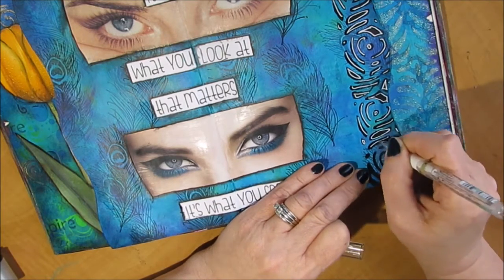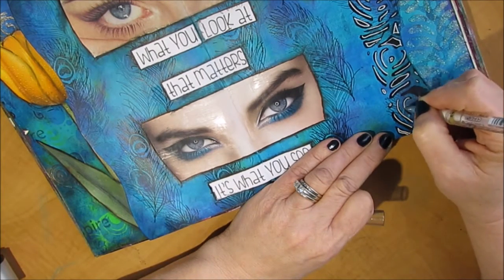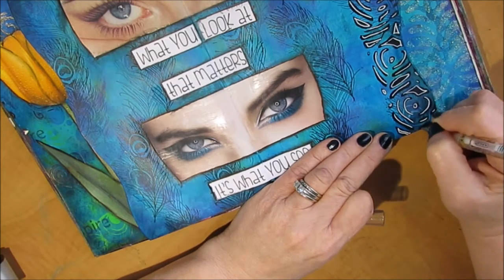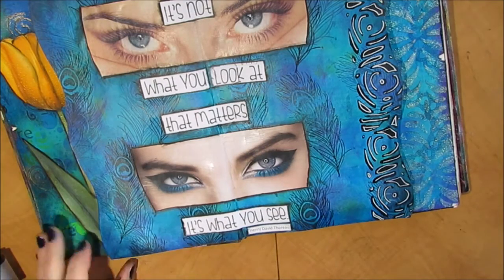The peacock feathers — the round part — kind of look like eyes, so that was another reason I chose this background, even though I had just done the last page with a very similar background. It just looked like it had eyes in there.